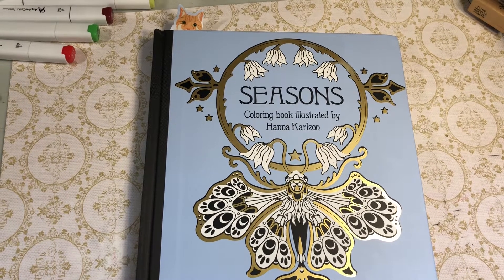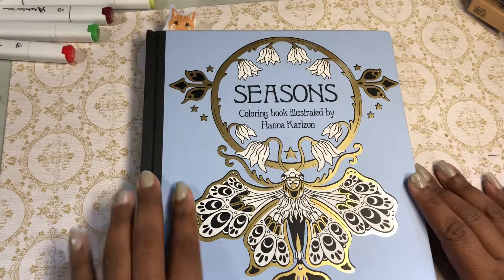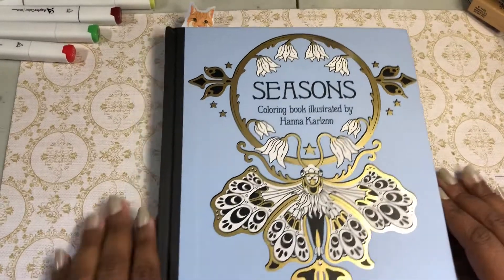Hi guys, this is Poetsbice and I am here to do a flip through of Hannah Carlson's Seasons. This was a quick quest, so I'm just going to go ahead and do it.